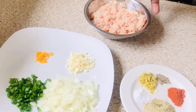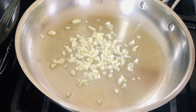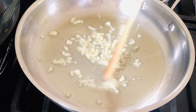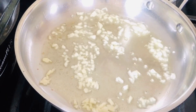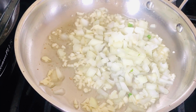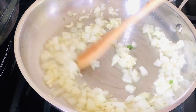Over at my stove I have a pan with some oil. Once the oil gets hot, I'm going to add the garlic and sauté it for about one minute until it starts to get golden brown in color. Then I'm going to add the chopped onions and sauté again for another two minutes. I like my onions and garlic brown but not burnt.